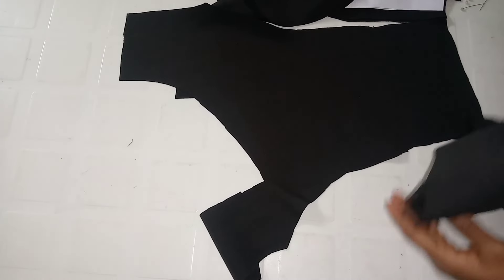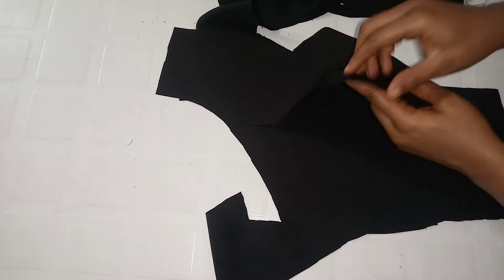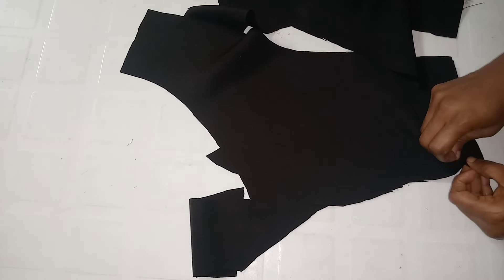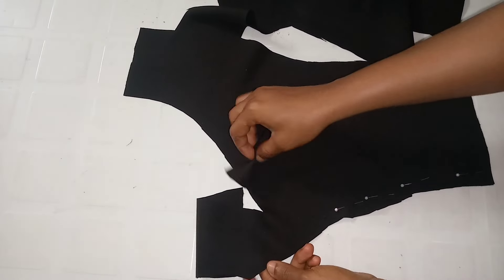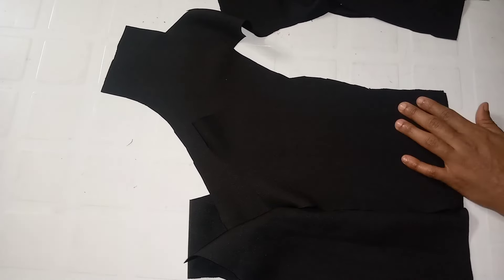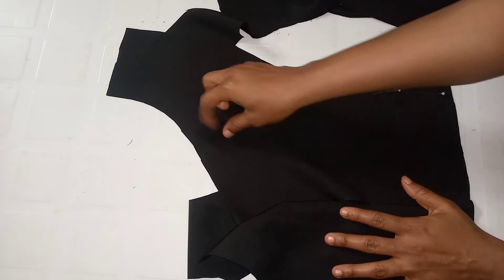I'm going to place the side to the center, ensuring I place the right side of the side piece to the right side of the center piece. I'll use pins to secure the side to the center, then stitch by the half-inch allowance. Whatever allowance you kept while cutting, please ensure you sew by that allowance. I'll repeat the same thing on the other side, then do the same for the fashion fabric, and after that iron everything.